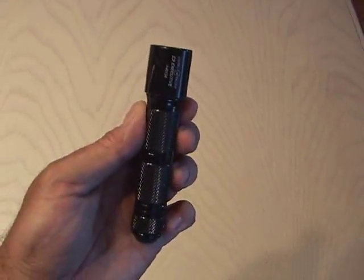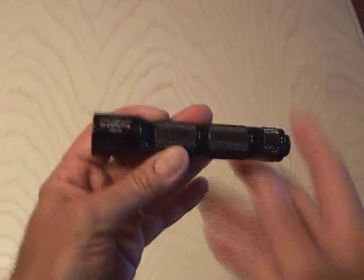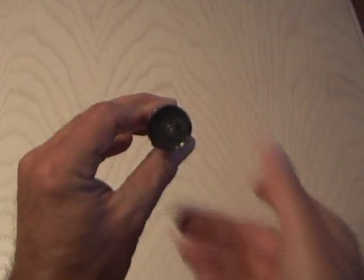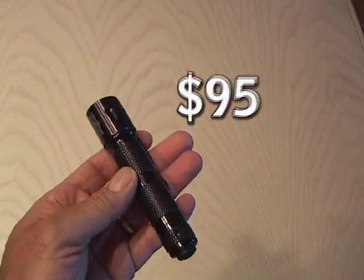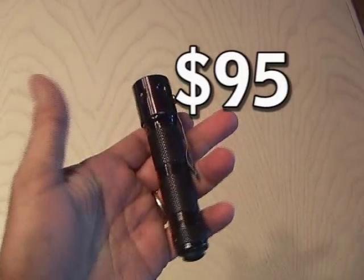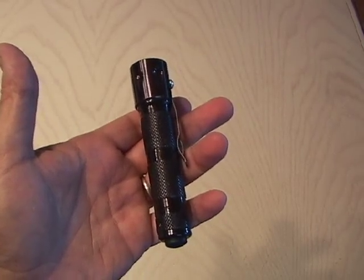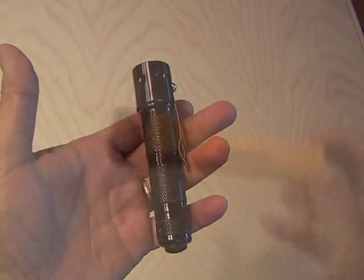A couple of years ago, I bought a compact Surefire E2 flashlight and used it for camping and other things. This is a great little flashlight that's bright and very sturdy, but it cost me about $95. But now, I'm going to show you how to make a powerful flashlight for under $10. I'll show you the results at the end — you'll be surprised.